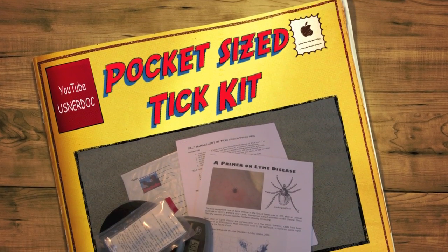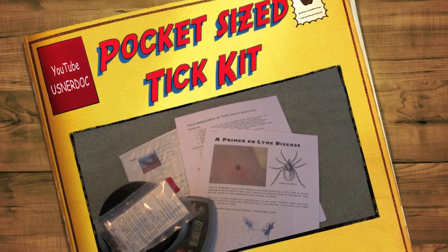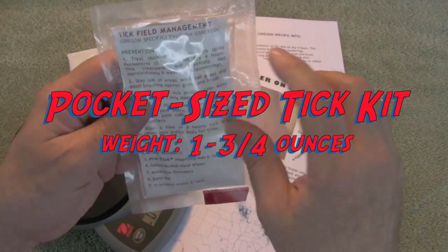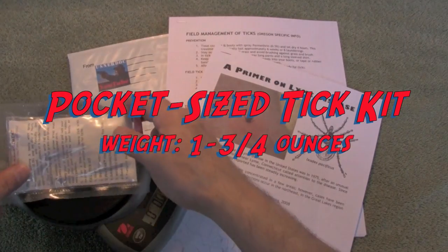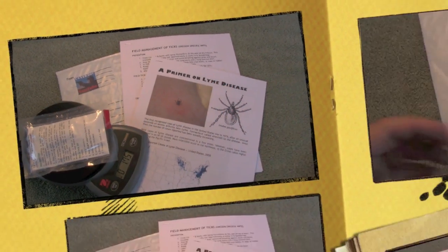Alright guys, welcome back. Well, spring and summer are just around the corner and this kit is timely presented. This is a field tick management kit. It's pocket-sized, vacuum-packed, durable, waterproof, and it weighs under 2 ounces — 1.75 ounces.